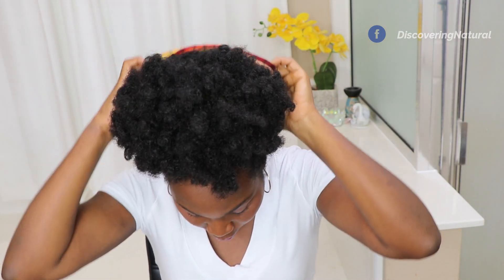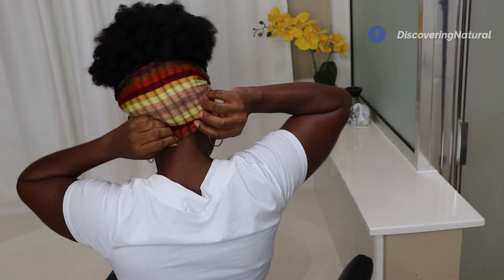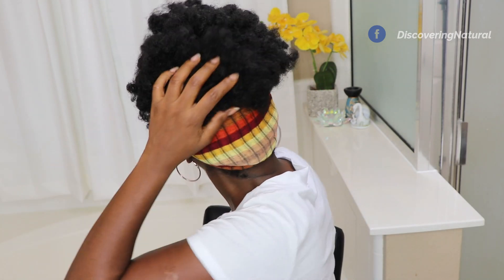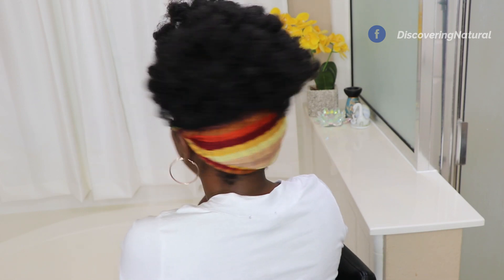One thing I love about this head wrap is that you can wear it this way, but you can also take it and wear it from the back, just hiding your own hair in there. And look — you're good to go. I also like wearing it this way, so it's business in the back and fun times in front.